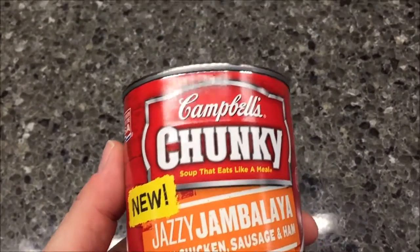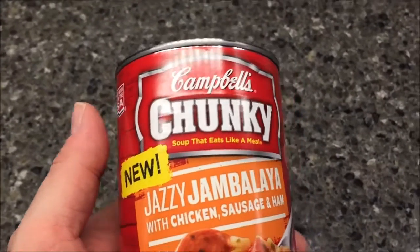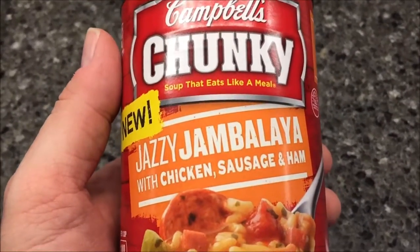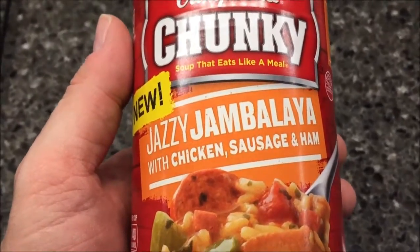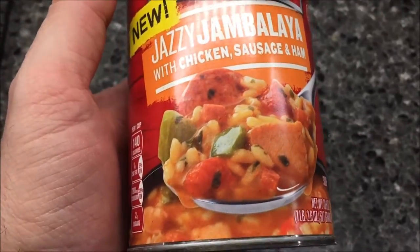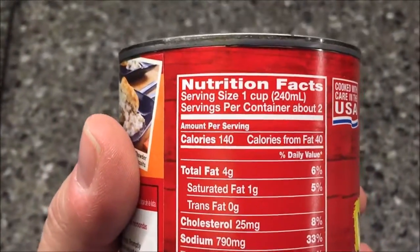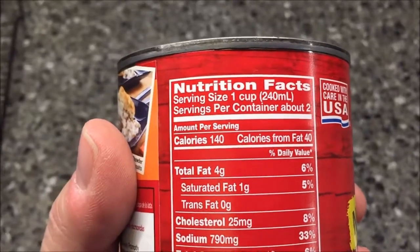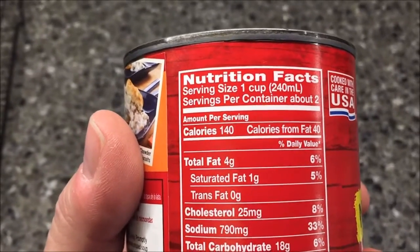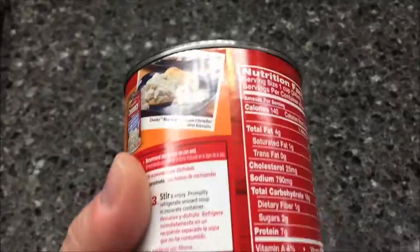Welcome to another lunchtime review. Today I'm going to try Campbell's Chunky Soup — it's new, it's called Jazzy Jambalaya with chicken, sausage, and ham. It's one cup, two servings per container, and 140 calories per serving. That's not bad at all — 280 calories for the whole can.